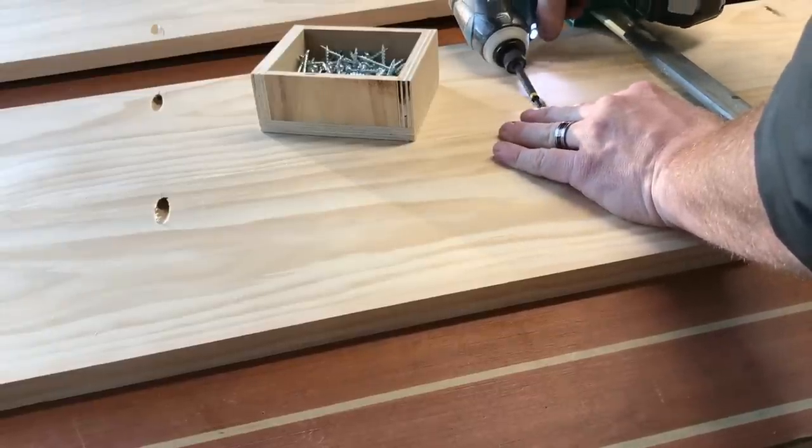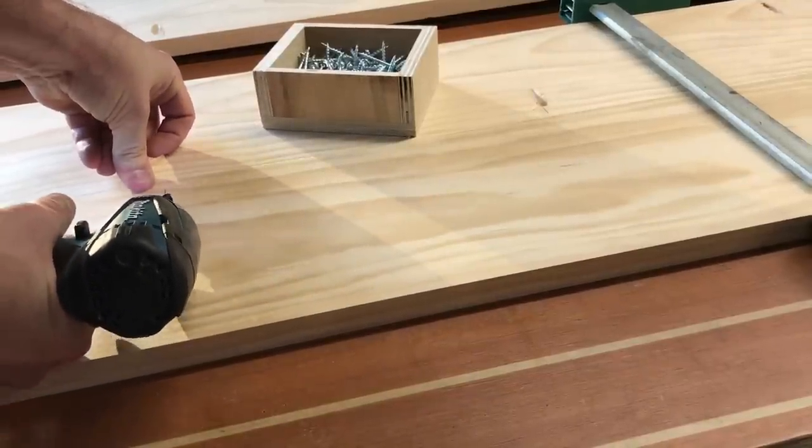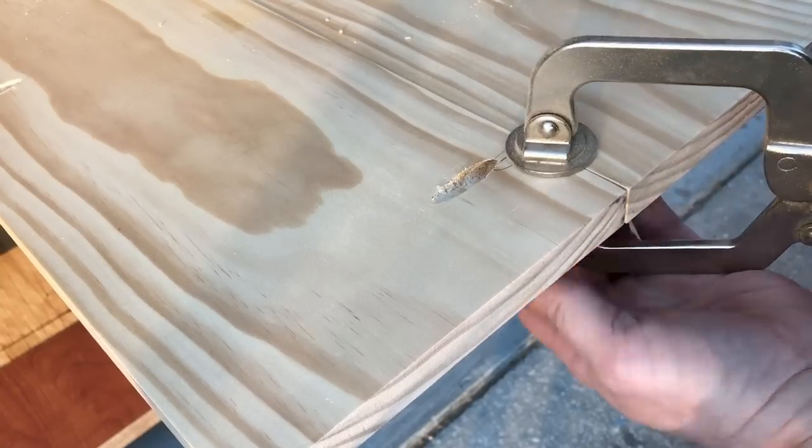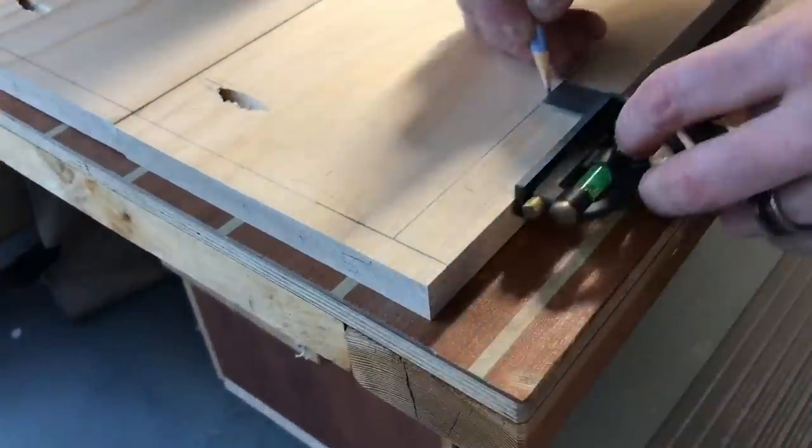I used inch and a quarter pinhead screws to assemble this panel. This process went very fast. I decided at the very end of the board I would just use a squeeze clamp to hold the pieces flush to each other, and then the pulling of the boards together would happen with that screw.